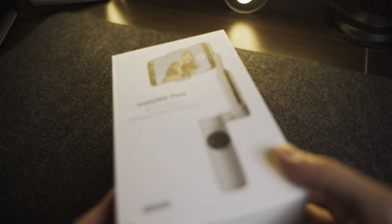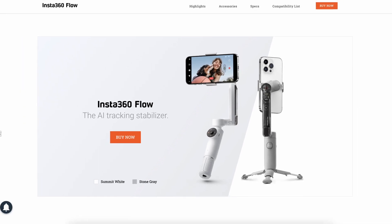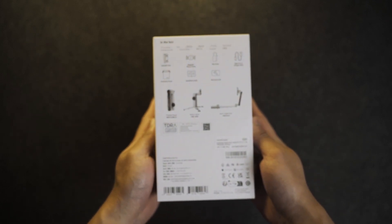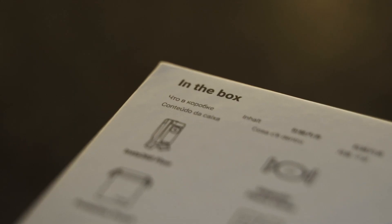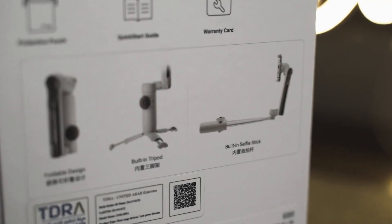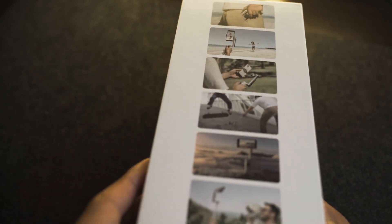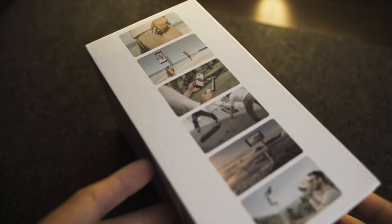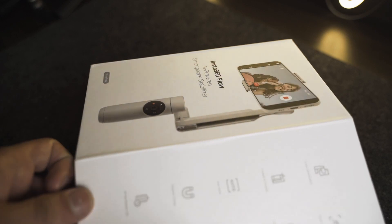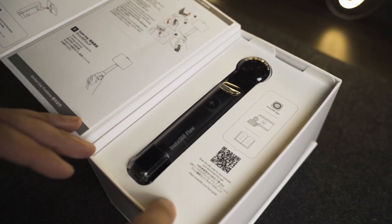At the front of the box, you have the branding. It comes in two colors, the white and stone gray, which we have here. At the back of the box, we have a few pieces of information and a list of what's inside the box and the different things you can do with the Insta360 Flow. On this side of the box, we have the features, and on the other side are just some photos showing the Insta360 Flow. To open the box, we simply pull the side out — it's held with magnets — revealing the Insta360 Flow unit itself.